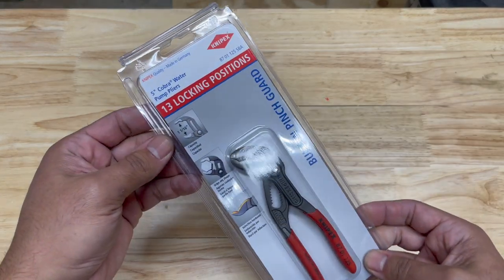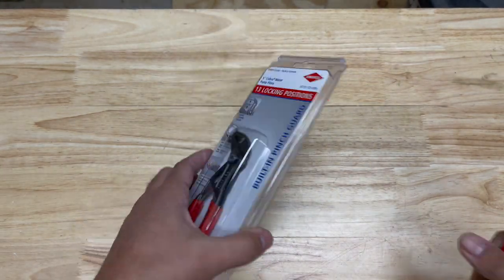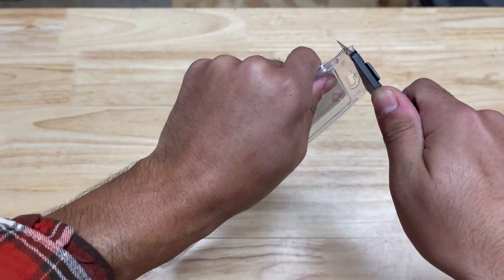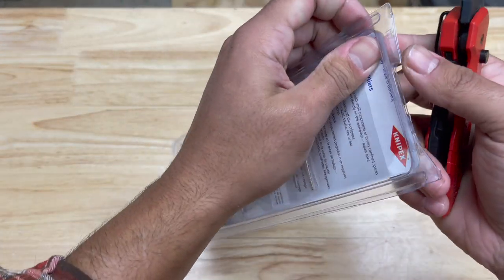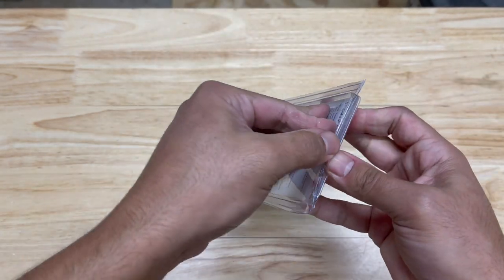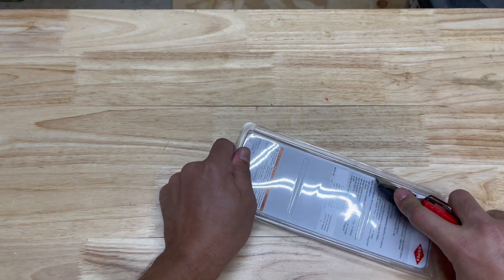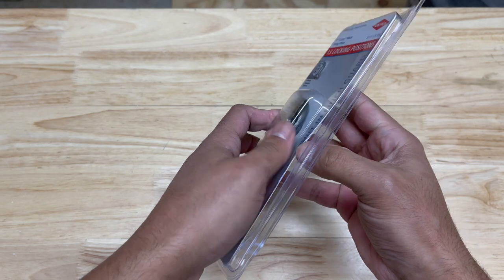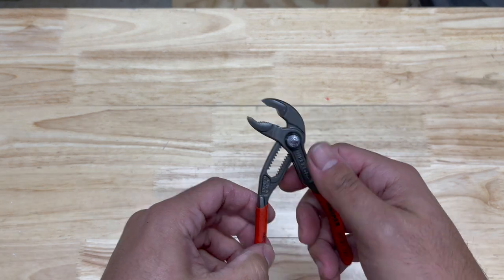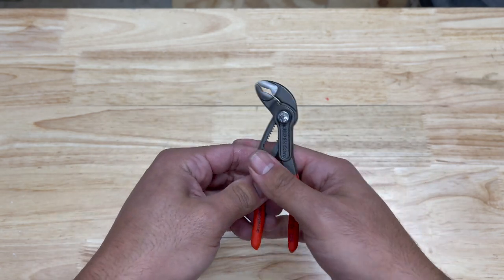What we got here on the table is the 5-inch Knipex Cobras. We'll do a little bit of an unboxing here, so let's get this open. These blister packs are crazy. Alright, so we got them out — the 5-inch Knipex Cobras.